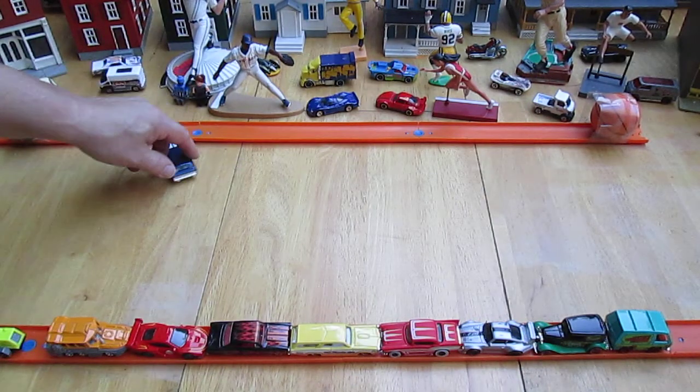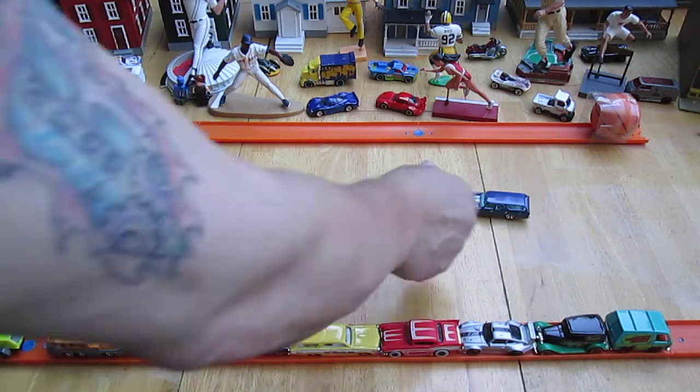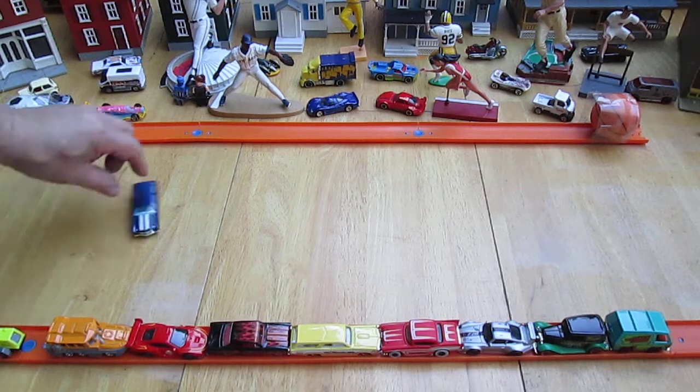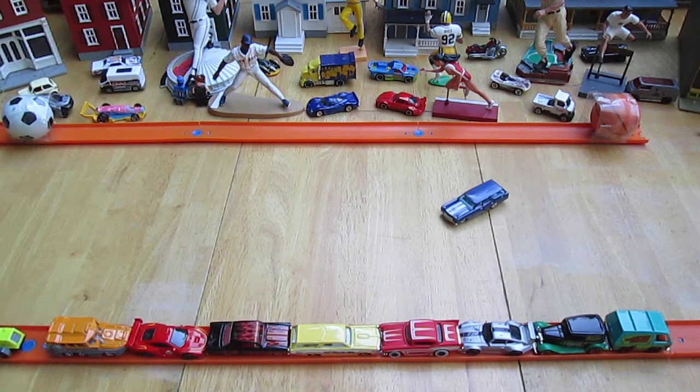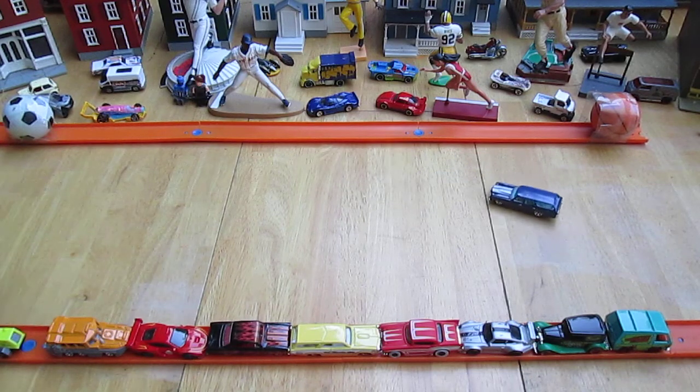Hi, Julia. Oh — it's staying right in the middle too. It's really heavy, so it's not giving it too much of a push when you do the drift, which is awesome.